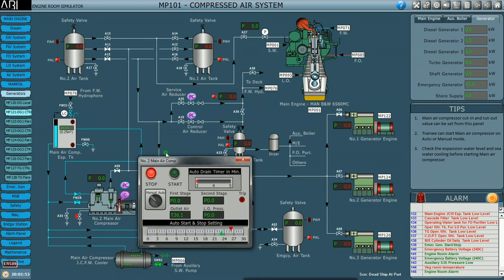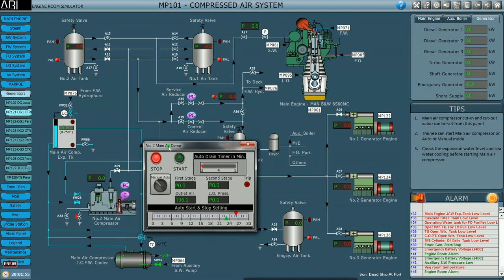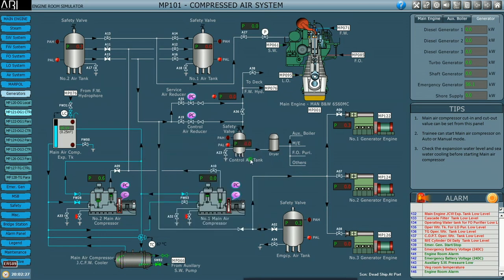Lining up is done. We start the main air compressor by pressing the C button, click start manually, and turn the switch to auto. We can also set the timer for the auto drain — that is the unloader — so initially there is less load on the motor. Now it has started compressing and you can see the air bottle is being filled up.